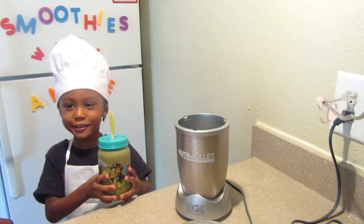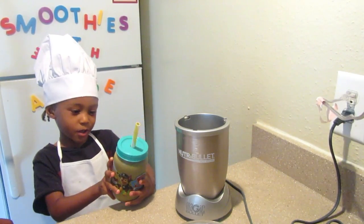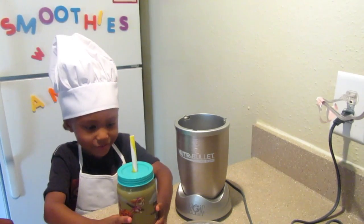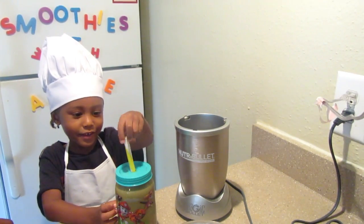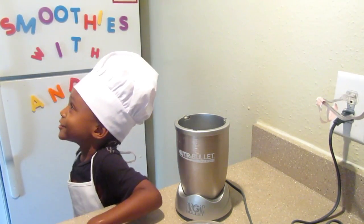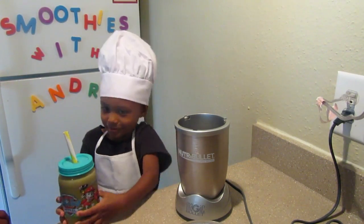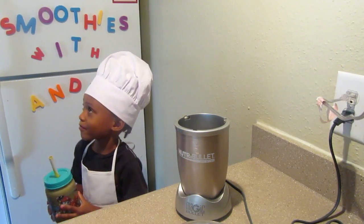Hi Audrey and Aiden! I made a chocolate milk smoothie. It's really good. It's cold. Mmm.